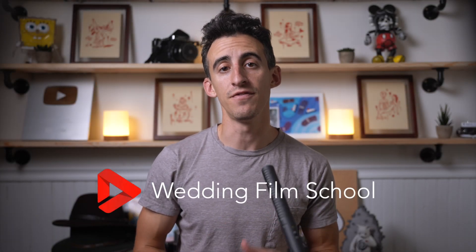My name is Bobby from Wedding Film School and in this video I want to show you how to easily get an audio feed from a DJ or soundboard when filming a wedding.